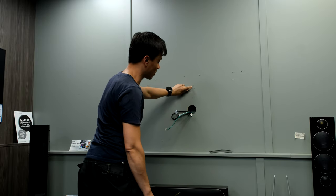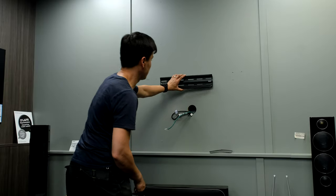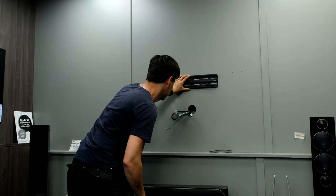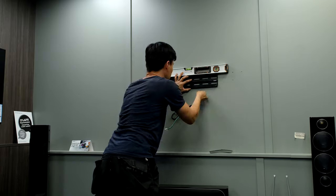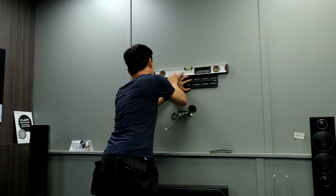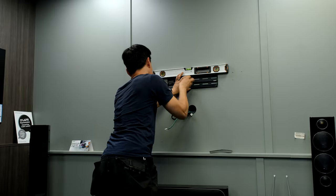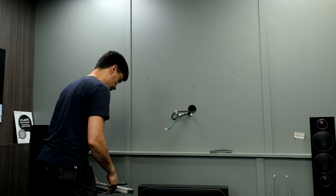So the bottom of my bracket is going to be about there. That's a centre mark as well — the centre of the wall — so I can put my bracket on there, a bit central. Spirit level on the top. I'm just going to mark where I want my four screws to attach, so four holes are going to go there.